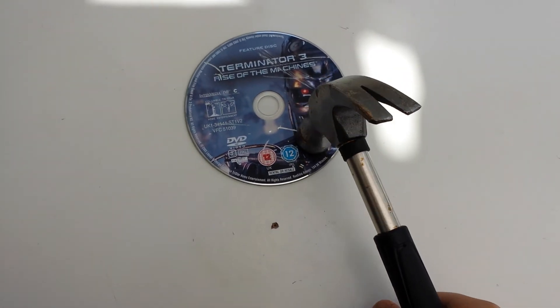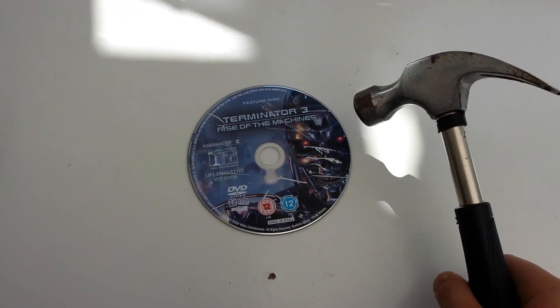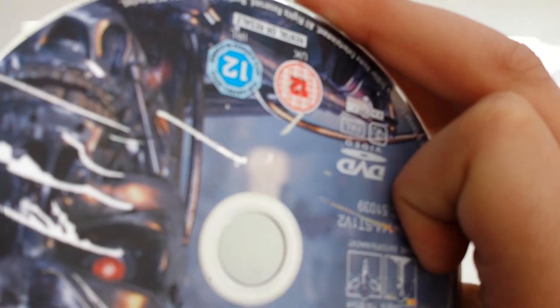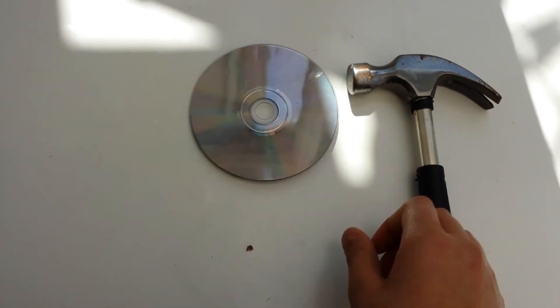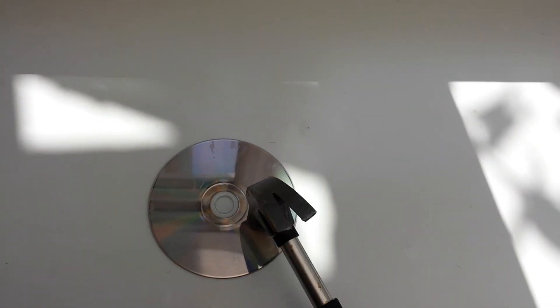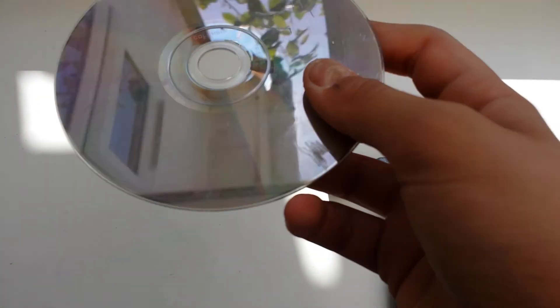Here we go. That was the first smash — nothing really wrong with it. We're just going to try and do the back. So it didn't really do any damage.